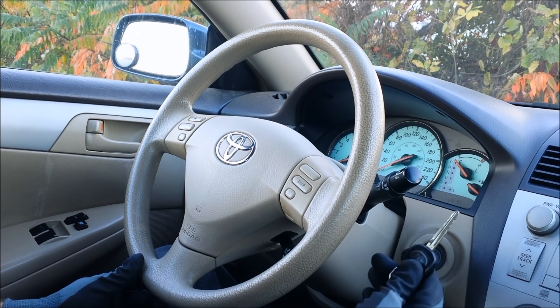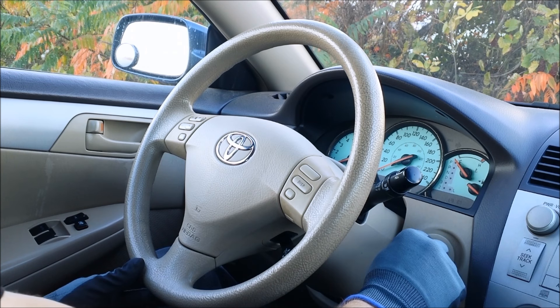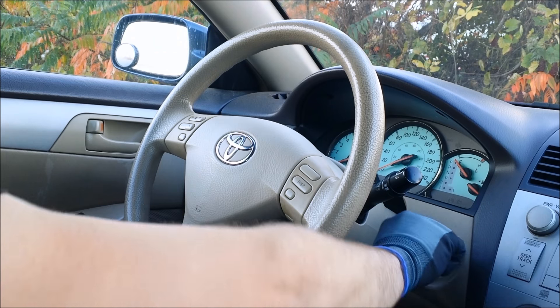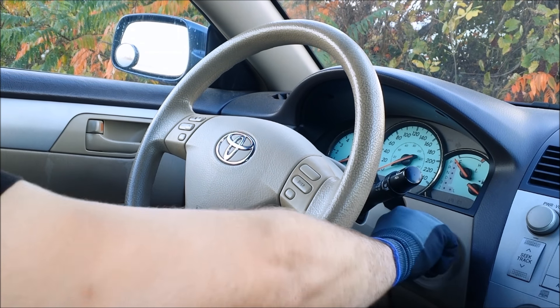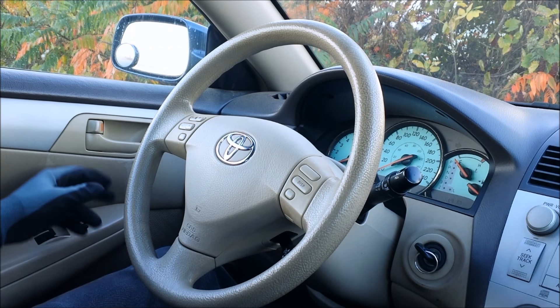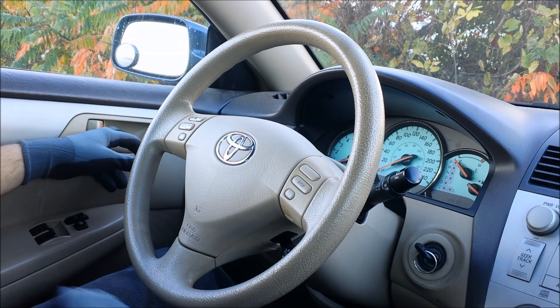Now to program a new key, take an already programmed key, insert it in the ignition and remove it five times. On the fifth time, leave it in. Now open and close the driver's door six times.